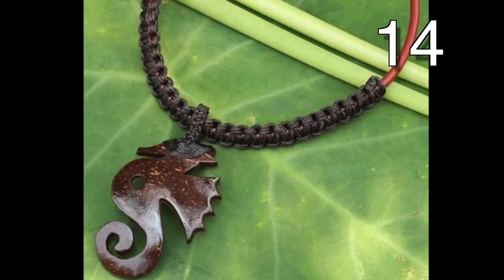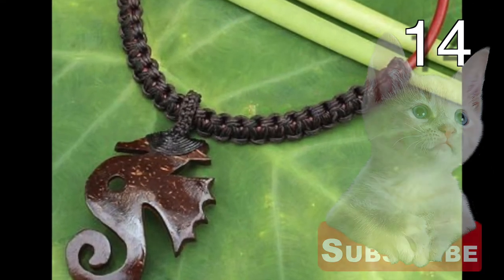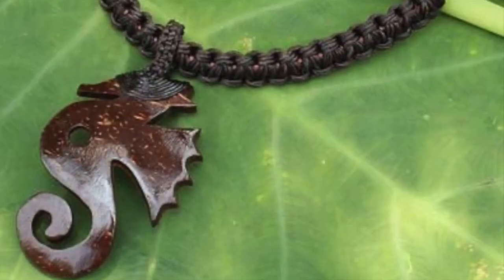You can even make jewelry out of coconut shells, and I think it is quite appropriate to make a seahorse out of coconut shells.